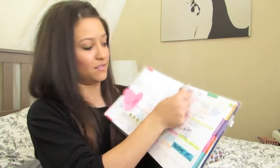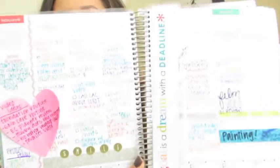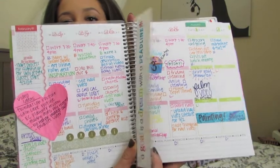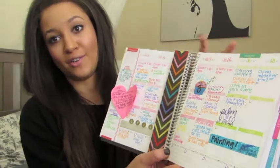One very cool thing about this planner: I like that it folds flat like a real notebook, because if you're right-handed it's hard to write on the left side otherwise. It also comes with this snap-in bookmark, which is pretty awesome. You can just snap it in for whatever week you're on. The bookmark says 'a goal is a dream with a deadline,' and on the back it's the chevron print. In the gold version it's actually gold foil, which is very cute.